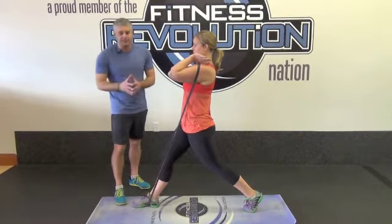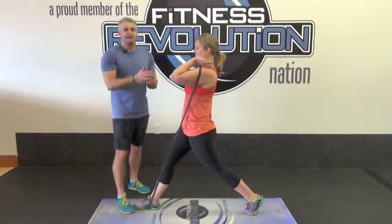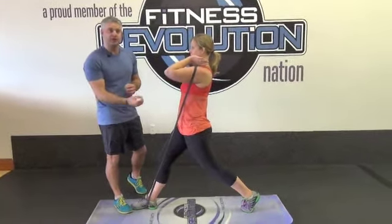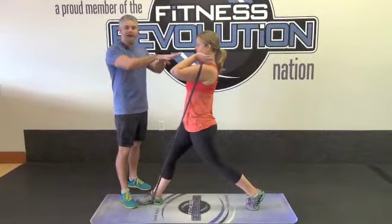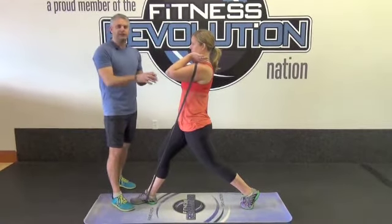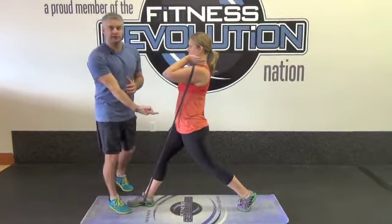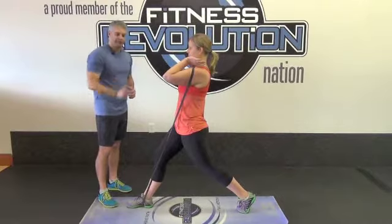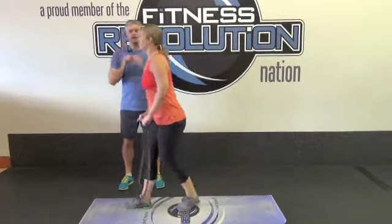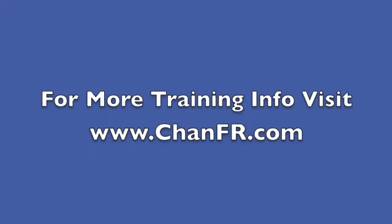If you feel pain in this, stop immediately, because chances are you either did not pass the inline lunge screen — in which case you shouldn't be doing this exercise anyway and should be doing a modification — but even if you did pass the inline lunge, when you add load and all of a sudden feel pain in that back knee, you're not quite ready for it, or you're not using the right muscles. Lighten the load and really practice this one, because if you feel it in the back leg you're not getting the benefit anyway. This is all about the butt cheek of the front leg, and that is the front squat version of the split squat.